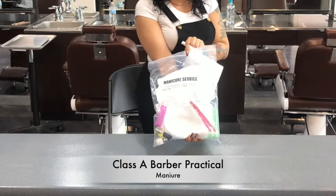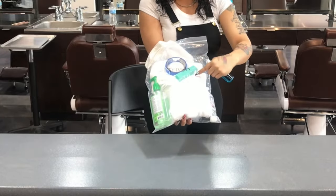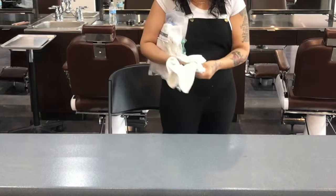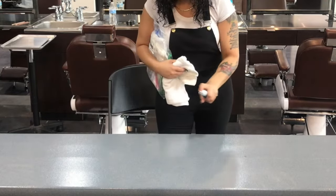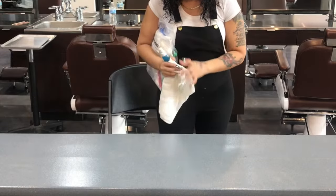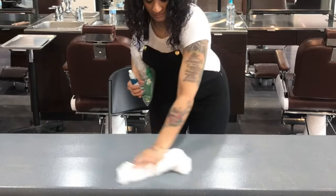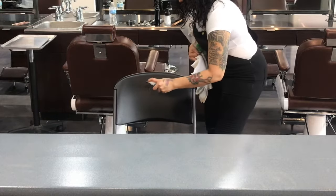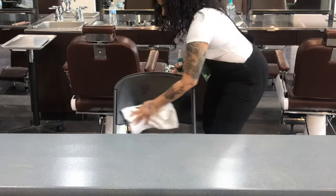Class A Barber Practical Manicure Service. Notice the back of the bag is also labeled trash — this is the bag you will use to properly dispose of any waste material. You will begin by sanitizing your station with EPA registered disinfectant and a towel. Keep the bag secured under your arm until your workstation has been sanitized. Don't forget to also sanitize your chair.